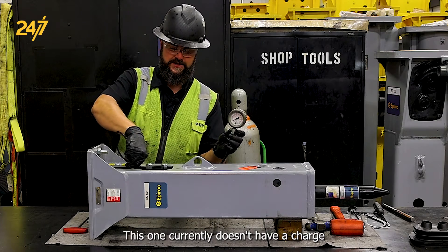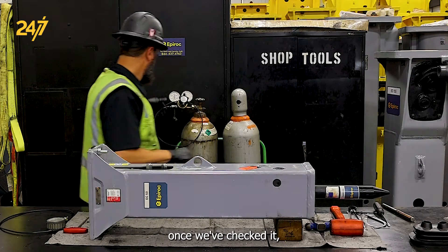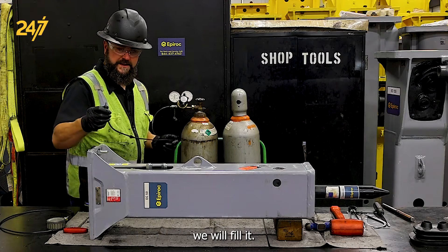This one currently doesn't have a charge. Once we've checked it, we will fill it.